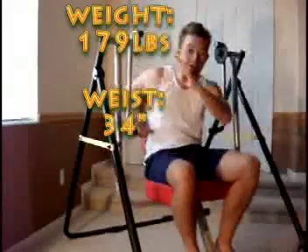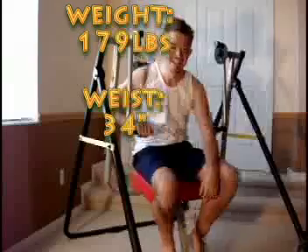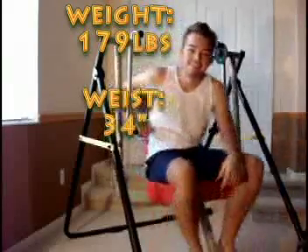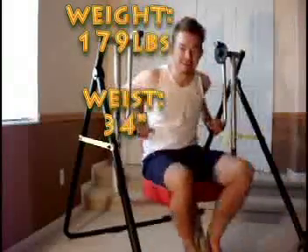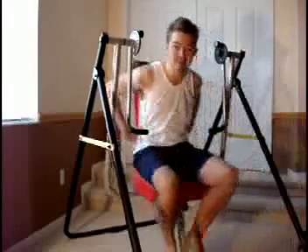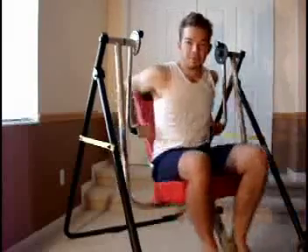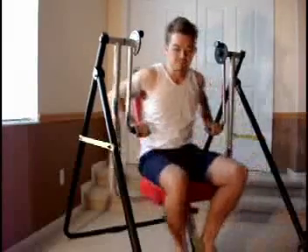I've taken two measurements. My weight is currently 179 pounds, and my waist is 34 inches. So that is not good, and that is basically what I'm working on now. Weight is good, but the measurement around the waist — which is 34 inches — is what I need to work on. So without further ado, let's start with today's workout.